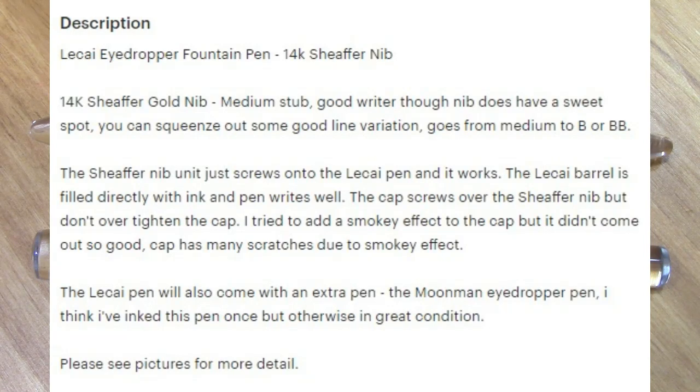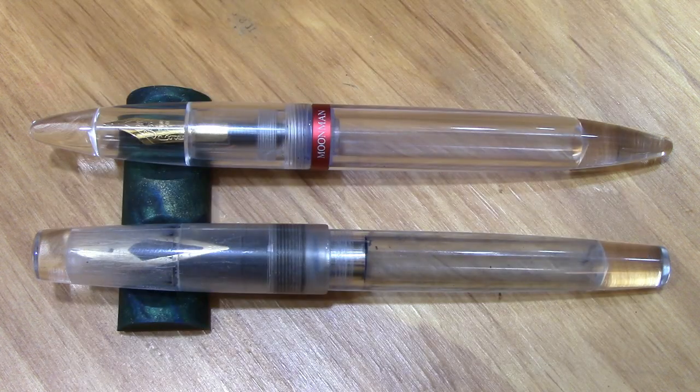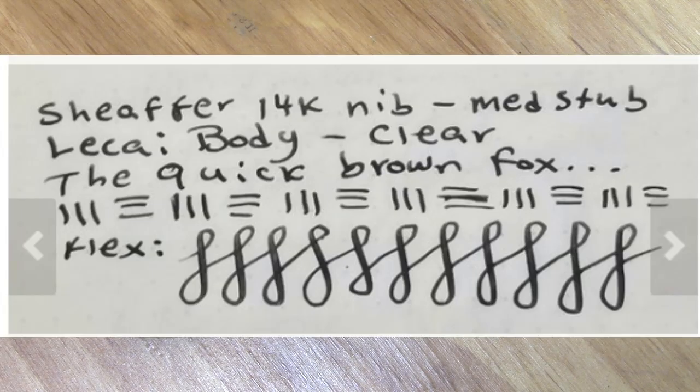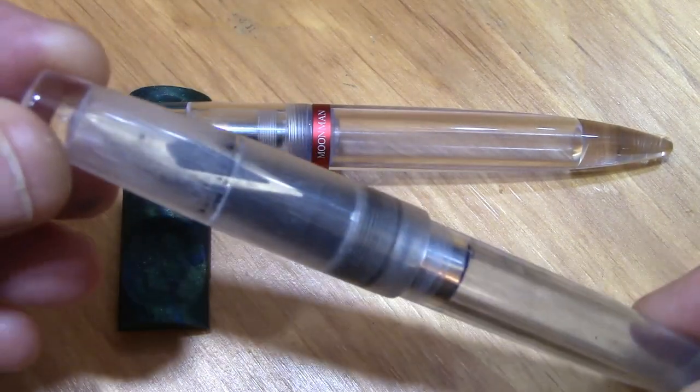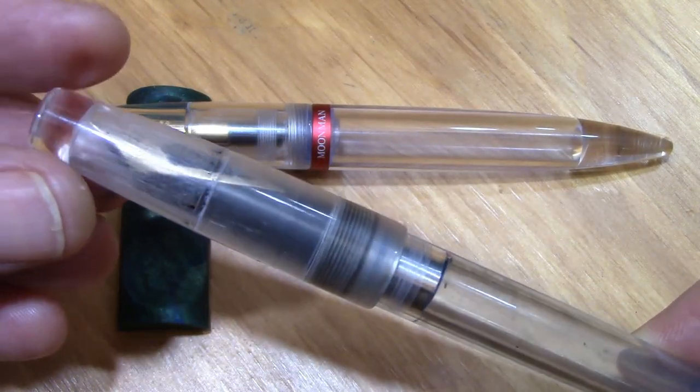So once you start doing some activity on a particular site, they get an idea of what you like and don't like. So this pen was presented to me as something I might be interested in, and I went — wow. The primary point of the Etsy posting was this pen.